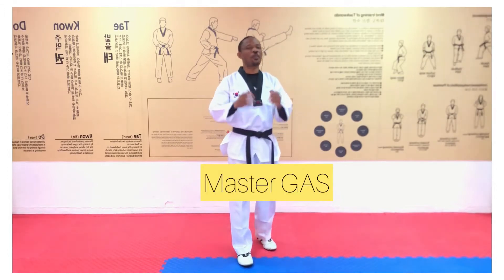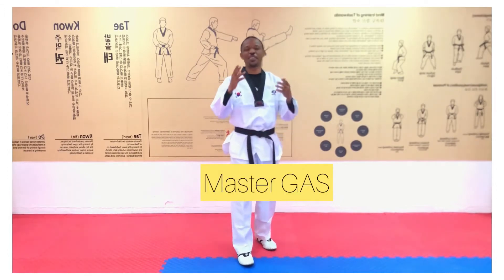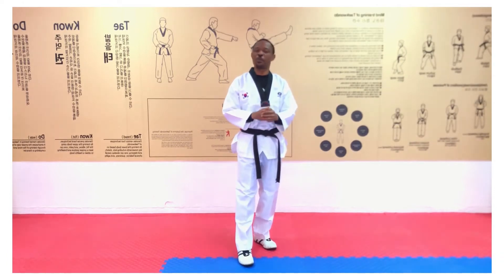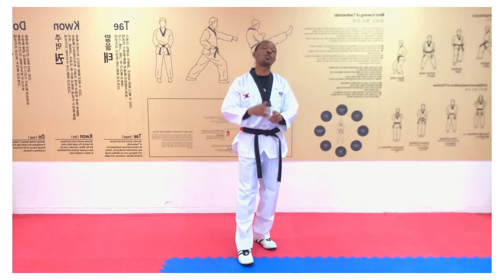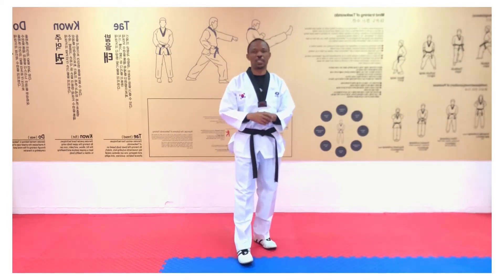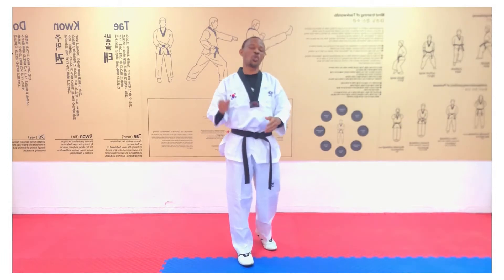Hi, our charity viewers and followers of the KCCN Online Taekwondo Training Series. You are welcome once again to the Korean Cultural Center Abuja, Nigeria, where we give you open, fresh and reliable Taekwondo information on a weekly basis. Today we are in for Session 2, Episode 6.